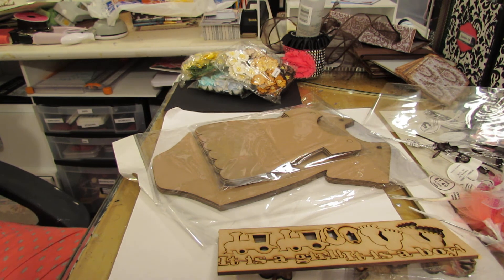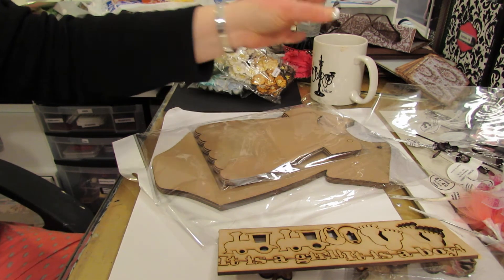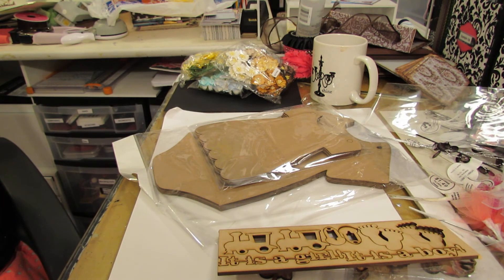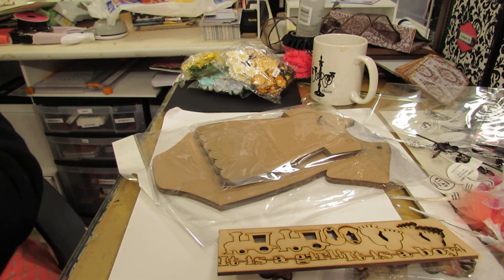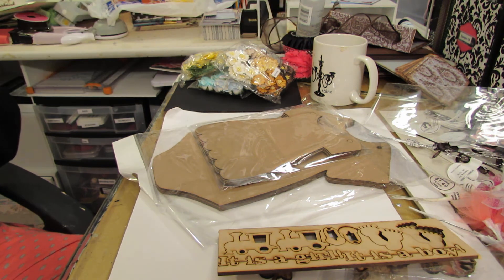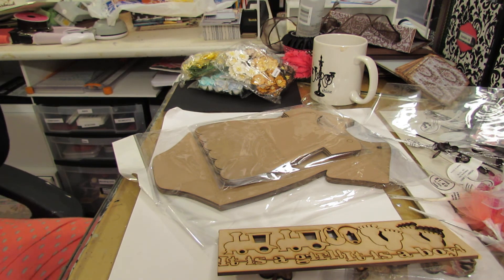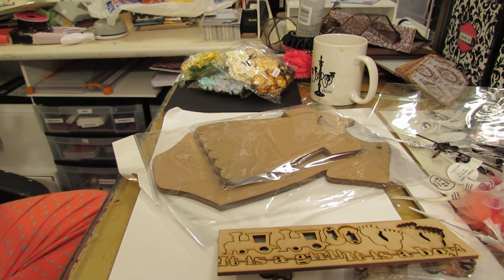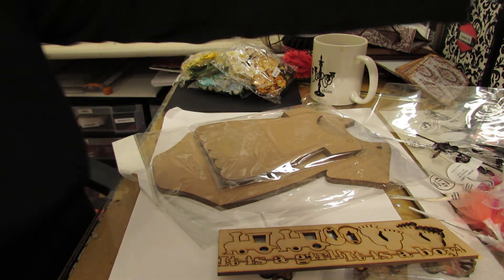I think I'm done buying online stuff for a while - I went on a spree the past couple months. I'm gonna be working a lot with my old papers. I have a mini album going so I will do a video on that, and I'm going to do a card share because I've made so many cards that I haven't shared. I just got away from doing videos, so stay tuned for that.